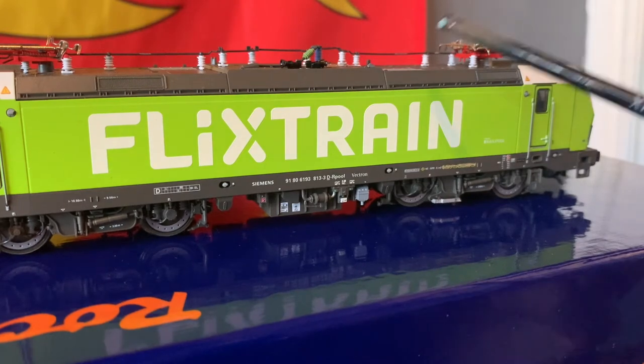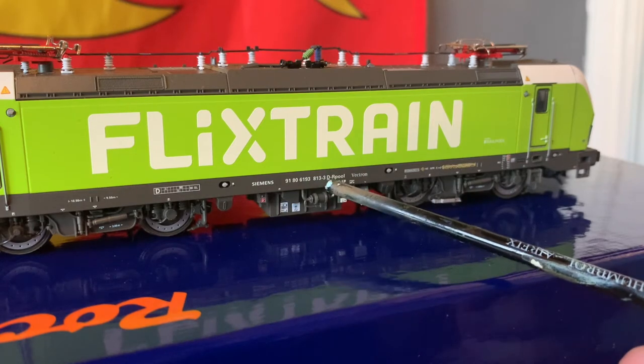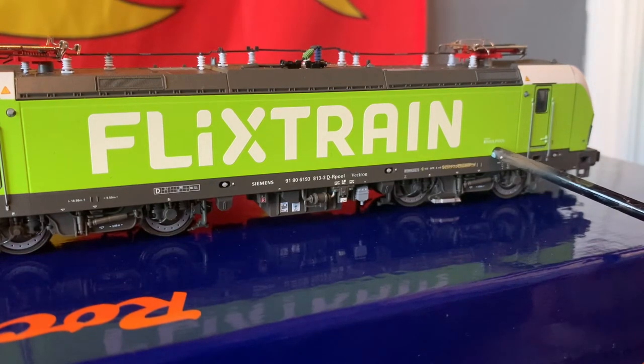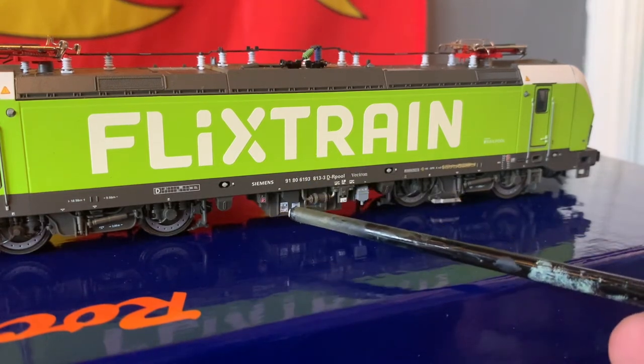You can see here there's some more numbering — the 193 just there, and 813-3, which is the number of this engine. You can also see 'Rail Pool', which means it's part of the Rail Pool fleet, as Rail Pool provide Flixtrain with their engines. There's another Rail Pool logo just there as well.